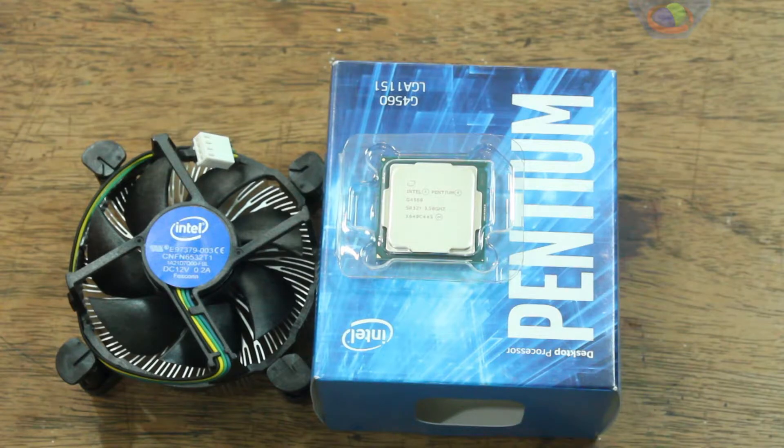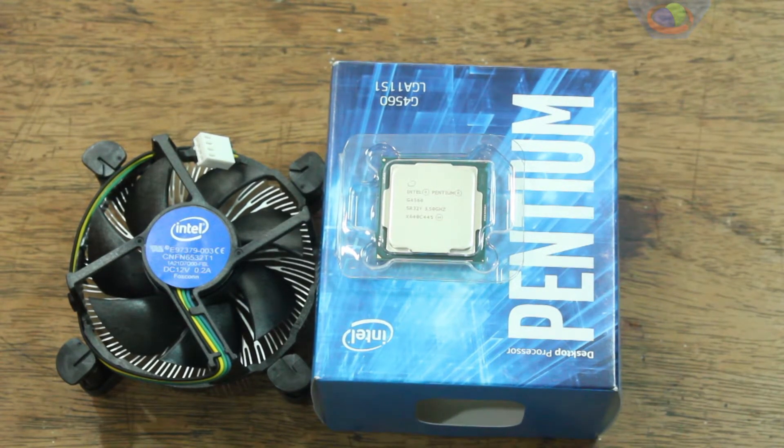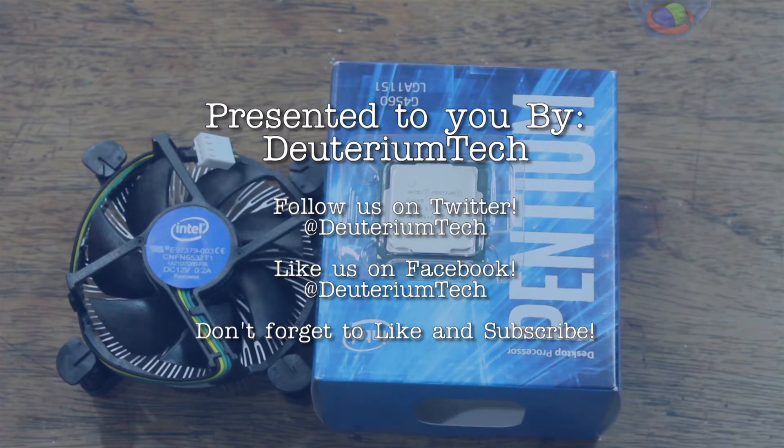In the coming weeks we're going to post a video with a benchmark using this processor, so be sure to check out the link in the description. Thank you for watching — like if you like this video, dislike if you dislike it, leave us a message in the comments, and don't forget to subscribe.